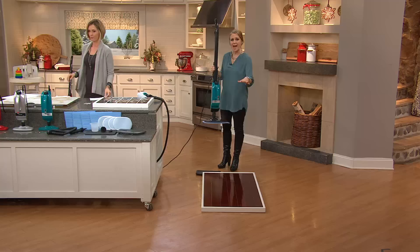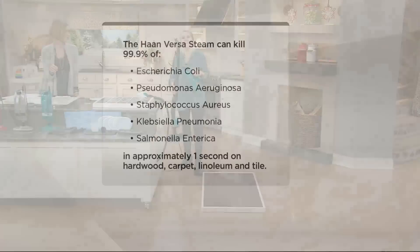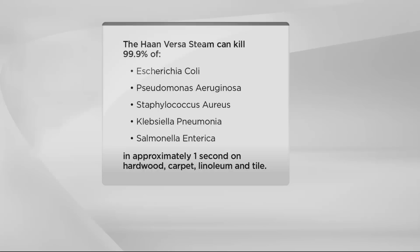It sanitized 99.9% of bacteria in that quick pass — things like staph, salmonella, E. coli, pneumonia. It does it in one second. Here's what has actually been proven to kill: in approximately one second on hardwood, carpet, linoleum, and tile. Faster than a chemical can sanitize, and you're not using chemicals — just water. If you have little ones or pets crawling around on the floor, you don't want those chemicals.